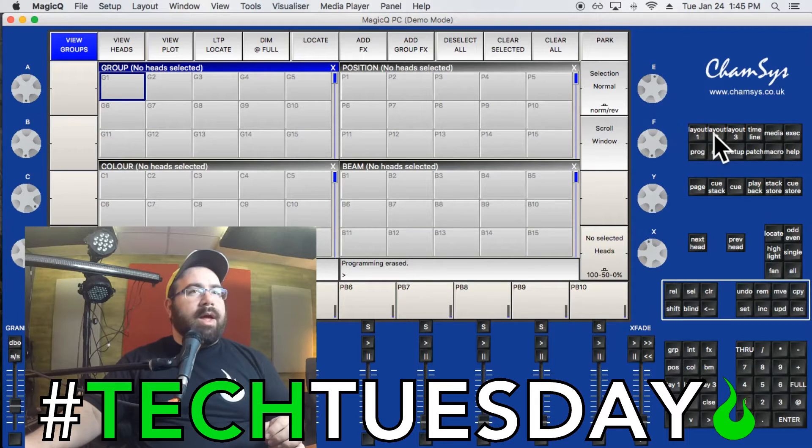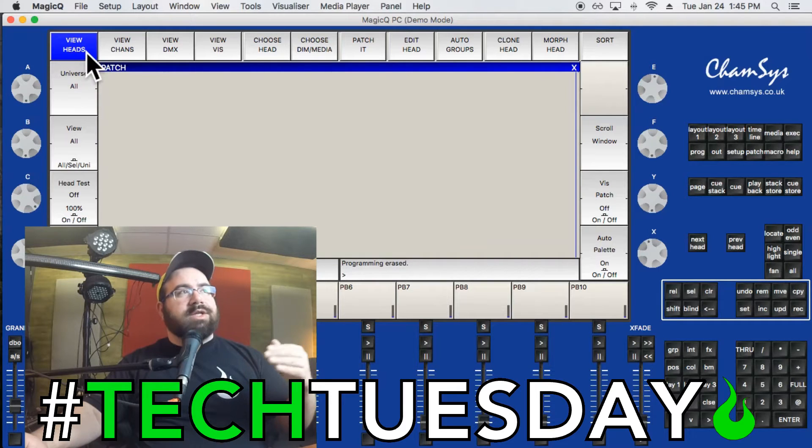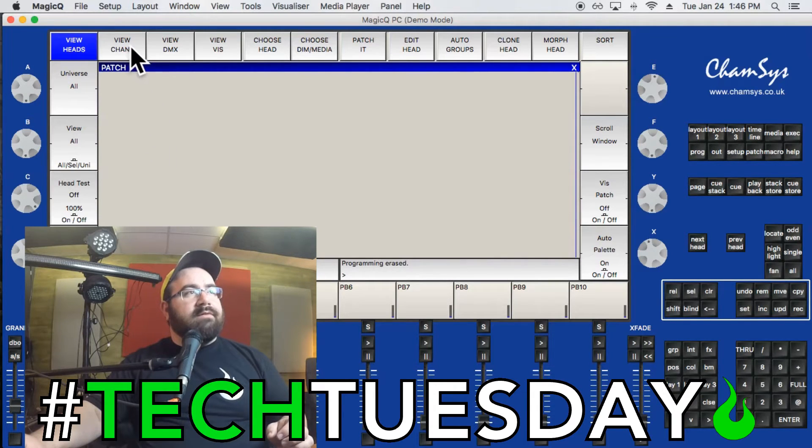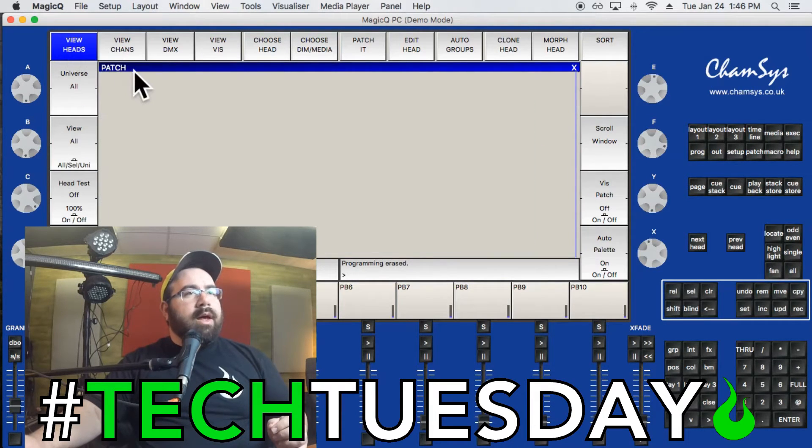Everything is empty right now because we have a new session. We're going to do patching, so near the Layout button there's a Patch button — click on that. We're now in the Patch window looking at the View Heads section. Once we have lights added, we'll see them listed by head — each individual fixture. You can also click View Channels, which shows each DMX channel individually instead of each head.